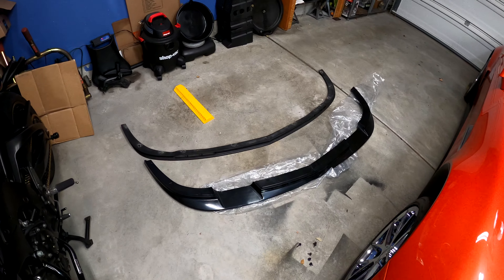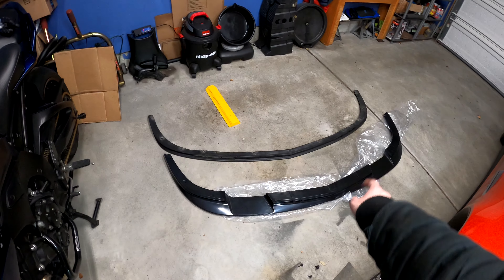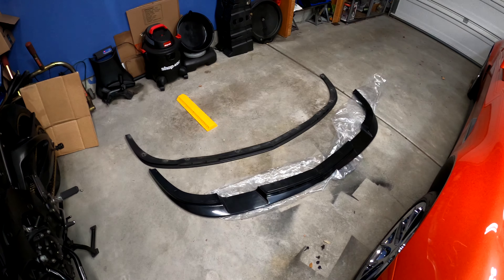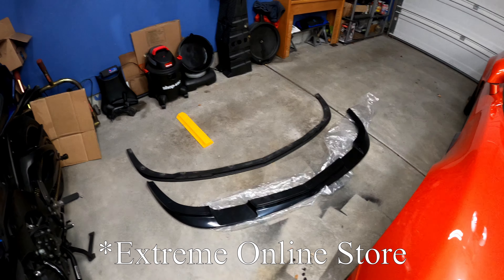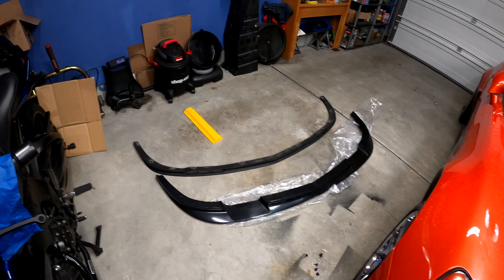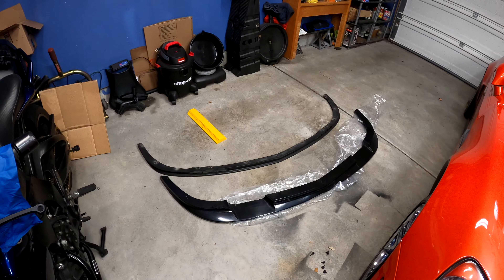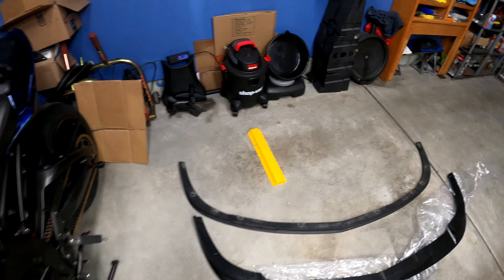Hey everybody, welcome to Focus Garage. In today's video we're going to be showing you how to go from the stock Grand Sport Z06 lip to a ZO1 replica style lip. The one I chose is through EOS, which is known as Extreme Online Solutions. I chose that one because it is made of ABS plastic — not fiberglass, not carbon fiber — so when this lip inevitably gets beat up, it should hold up a little bit better and not crack.